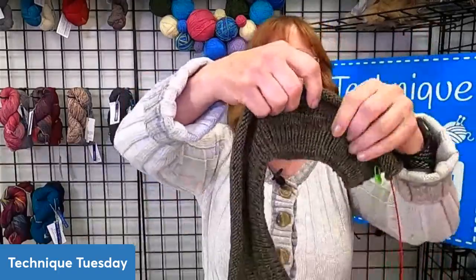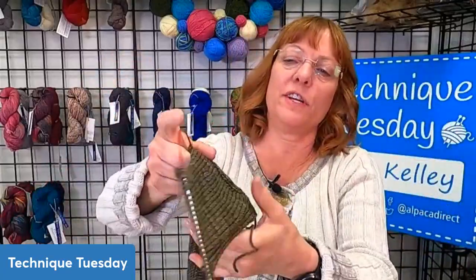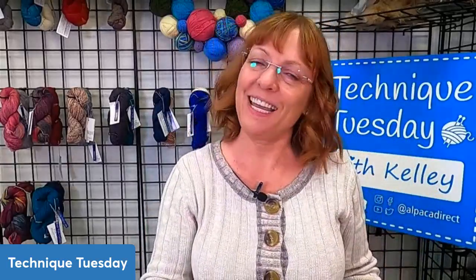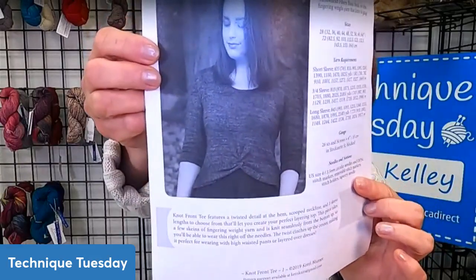It's super simple to do and I just started mine last night and it looks like this. I'm using some lovely Malabrigo yarn that I had in my closet. You construct the tee from the back where you do some ribbing, and then you start making the front panels that are going to form the knot. A lot of t-shirts in knitting can be kind of dated designs, but this one is kind of trendy. She has it in short sleeve, three-quarter sleeve, or long sleeve.